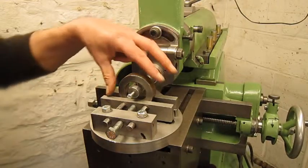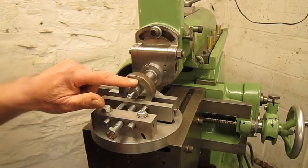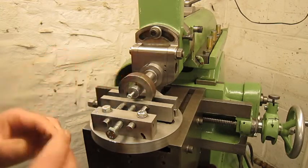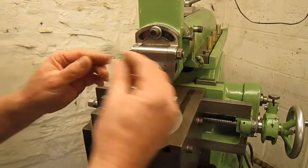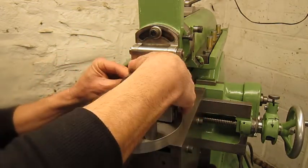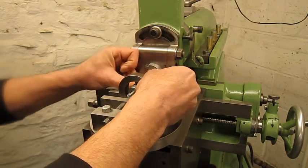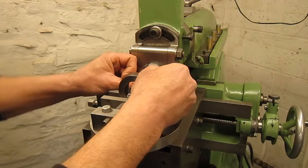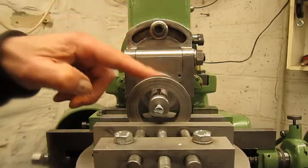Now the workpiece is secured and the cutting tool is in the boring bar. We're going to push this boring bar up with a spring. You don't need a spring — you can use rubber bands or whatever.